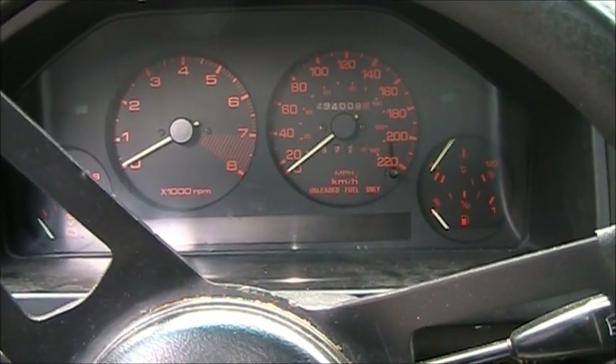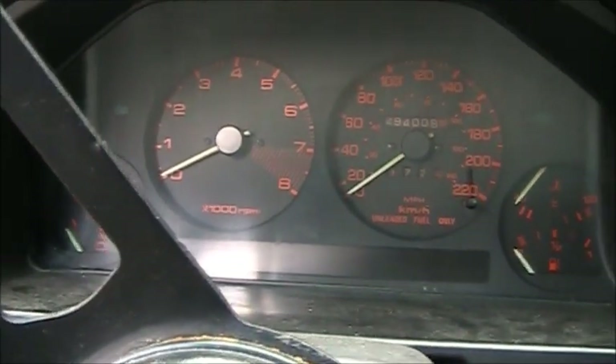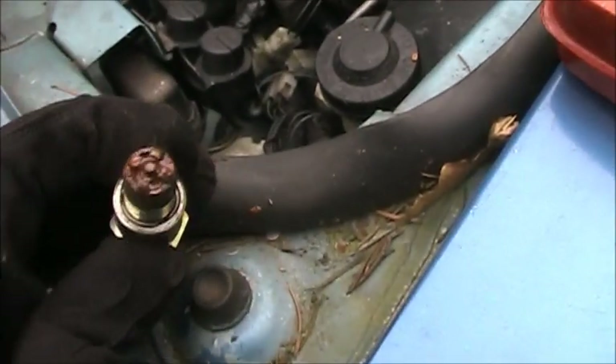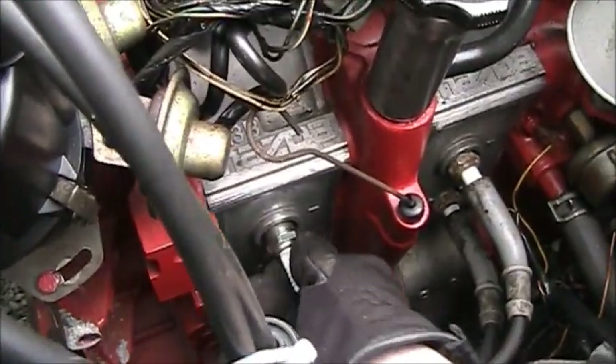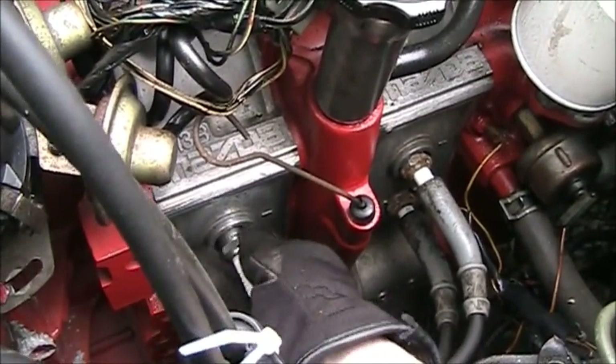Not enough juice yet. I'm going to pull the plugs. That does not look good — that's horrible. I'm putting in some old ones — not new, but they're better than that. Actually, I'm going to deflood this.